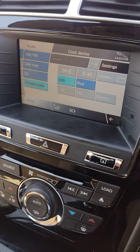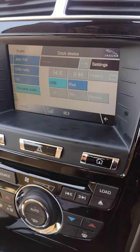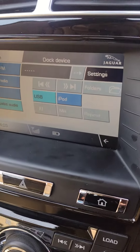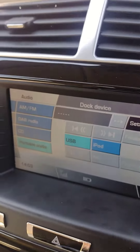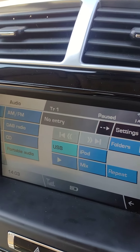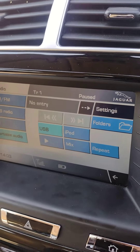But for some reason the Jaguar USB ports seem to be quite fussy. When I tried to put the old USB in, all I would get was a docking USB but nothing was really happening — it just said no entry. So I originally thought there was something wrong with the port.